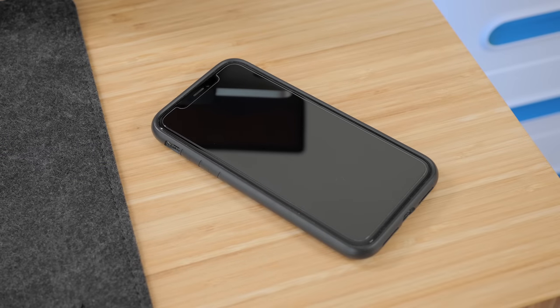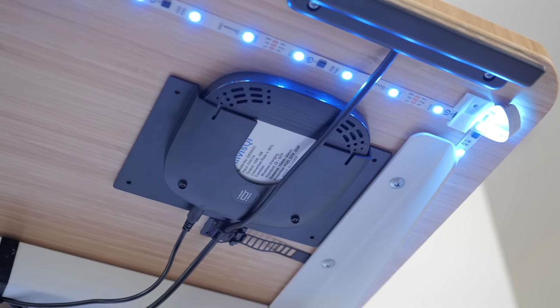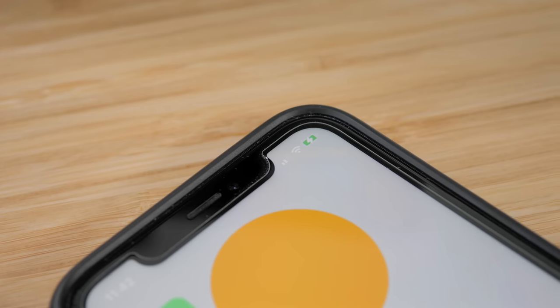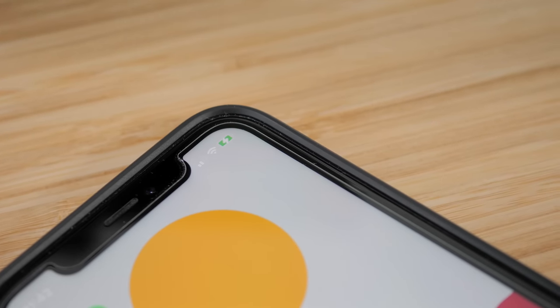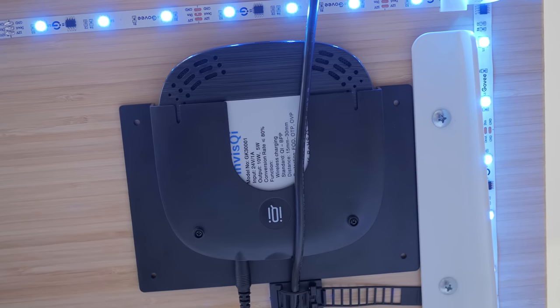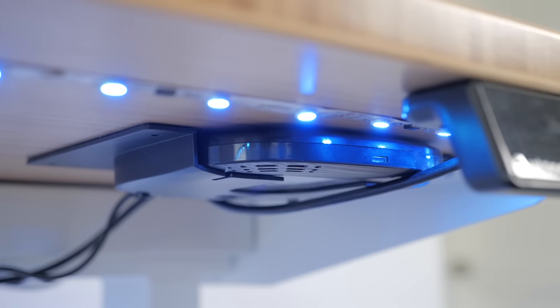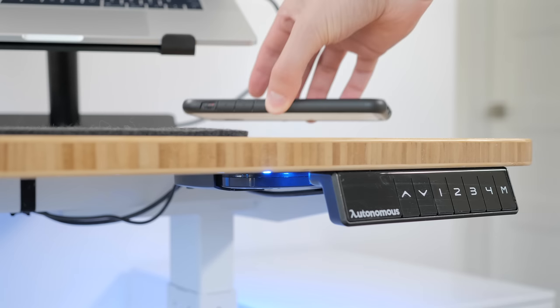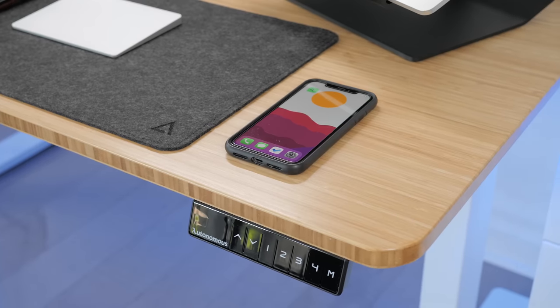The first item is a wireless charger from Invischi that is invisible — well, not exactly, but it mounts under a tabletop and can charge a phone that rests on top of it. It can mount using 3M tape or screws for a more permanent installation. It will work through non-metallic surfaces that are between 18 and 30 millimeters thick with up to 10 watts of charging power.